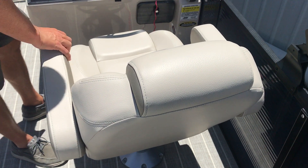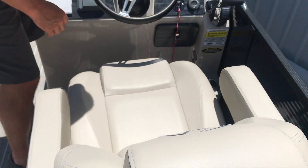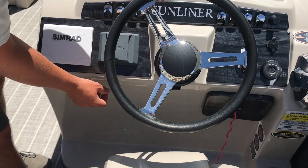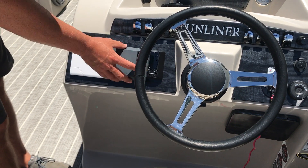Here at the helm, you've got a flip-up armrest on the helm chair — this is the low back seat. This boat has the total lighting package, tilt wheel steering, JL Audio upgrade, and a SEMRAD GPS.